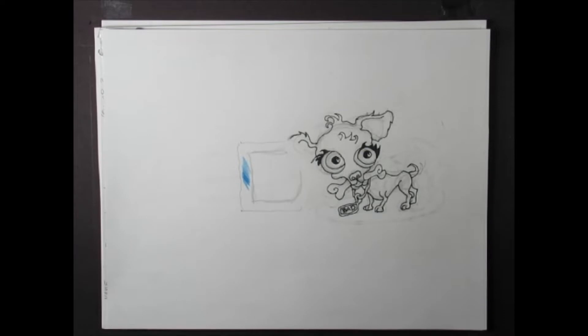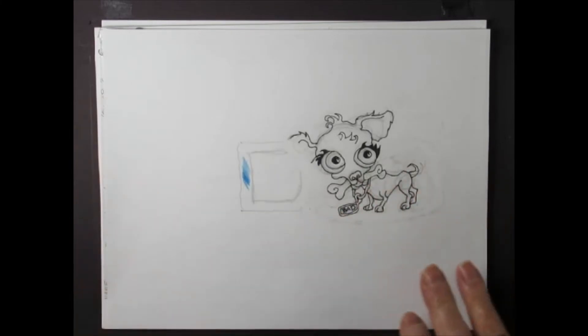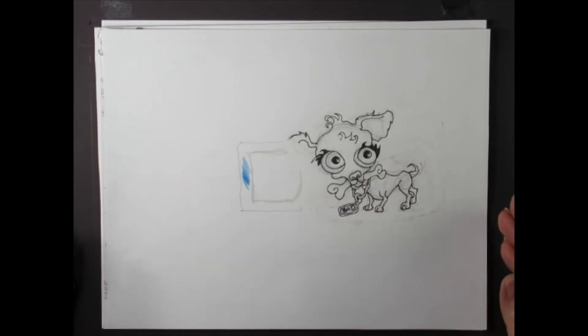Hello everyone, we're here today to draw the letter D in a one-point perspective, with a little cartoon dog on the side for D. There are certain measurements that I will be following, and this is the practice that I've been doing so that I can go ahead and start to illustrate.